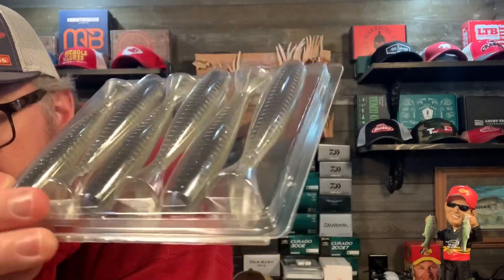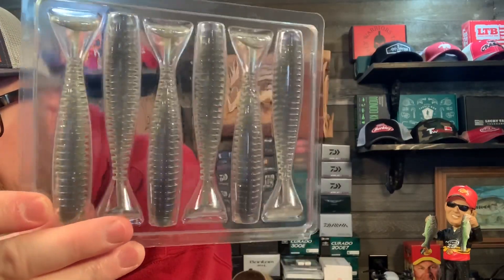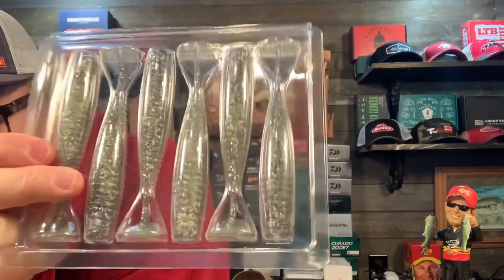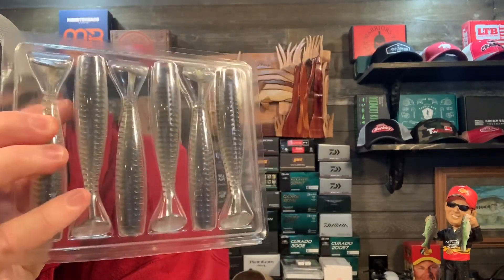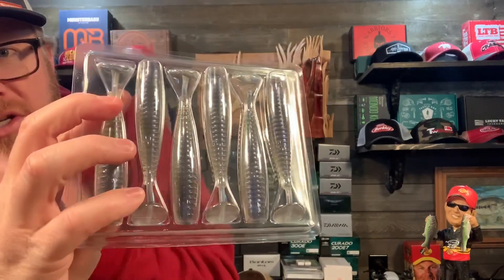And then the Sexy Shad — it's got kind of a bluish tint on the top and it's sparkly on the back. So that's Sexy Shad — this is a very subtle Sexy Shad color; most of the time Sexy Shad is a lot more prominent. So that's two of those.